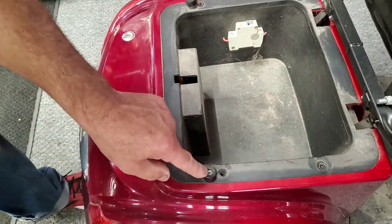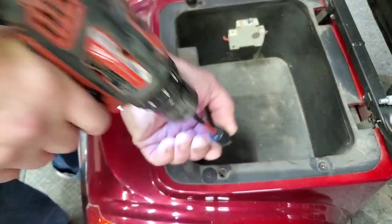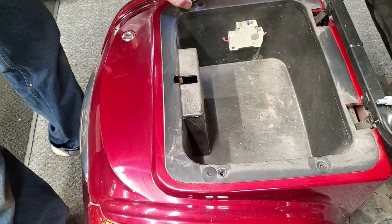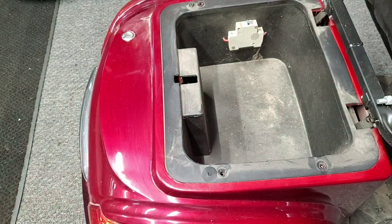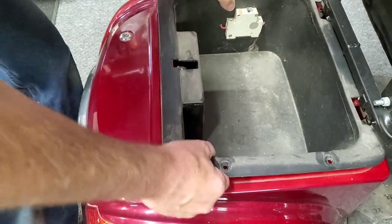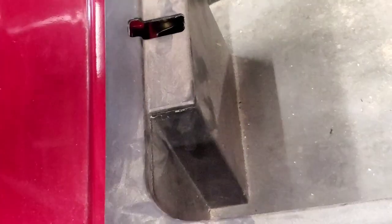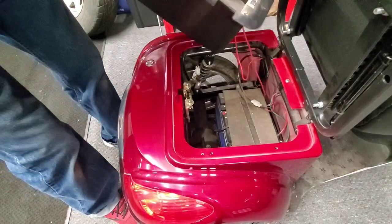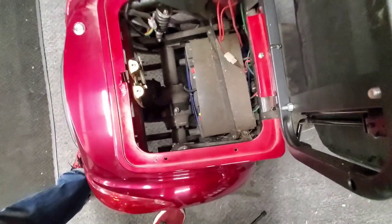You'll notice these rubber bumpers - I put these on because the seat frame rattles. I used a couple of sheetrock screws to mount rubber bumpers here to close the gap from the frame bouncing up and down. One side sits different than the other, so I put a nut under one side to raise it up. Once you get that cover off, you have to lift up on the front, then turn it around - and now you can see the batteries down there.